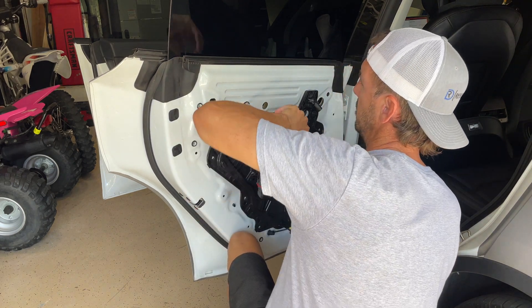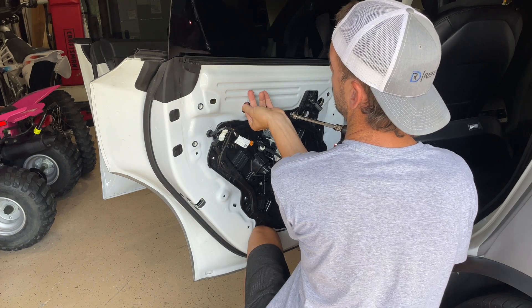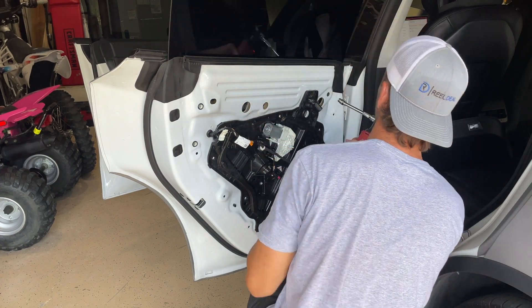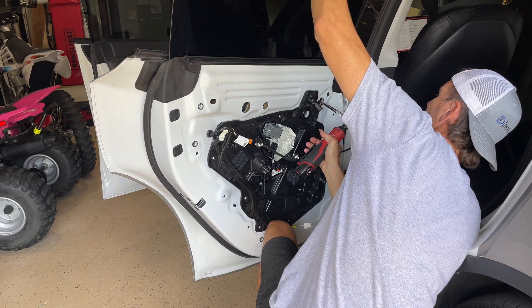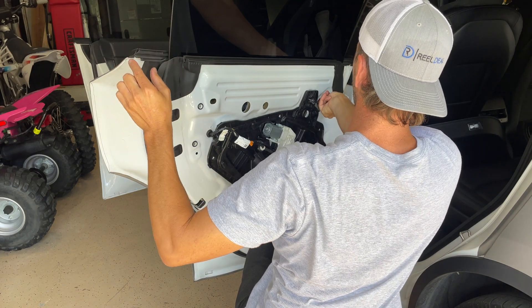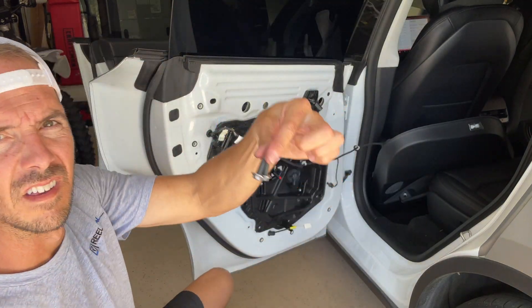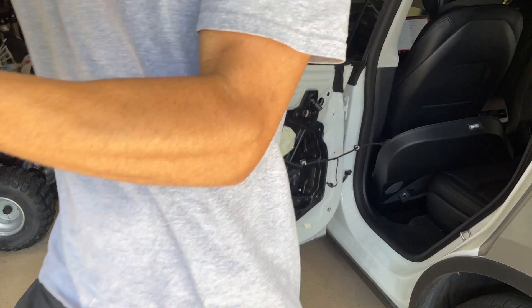Here's one of your 10 millimeter bolts that you're going to remove — this is what holds the window. Don't drop this down inside the door. Here's the other 10 millimeter bolt; these are in the bigger holes. You'll see there's a big hole and a small hole out of the four holes we're working with here. There are the two 10 millimeter bolts, and from this point the glass slides up and out.